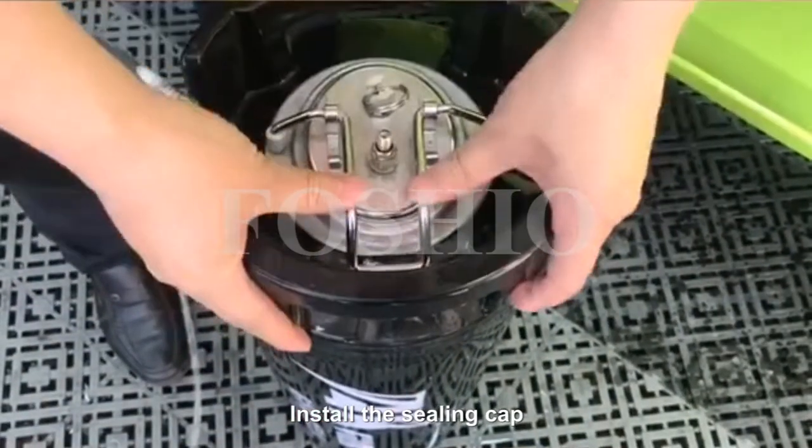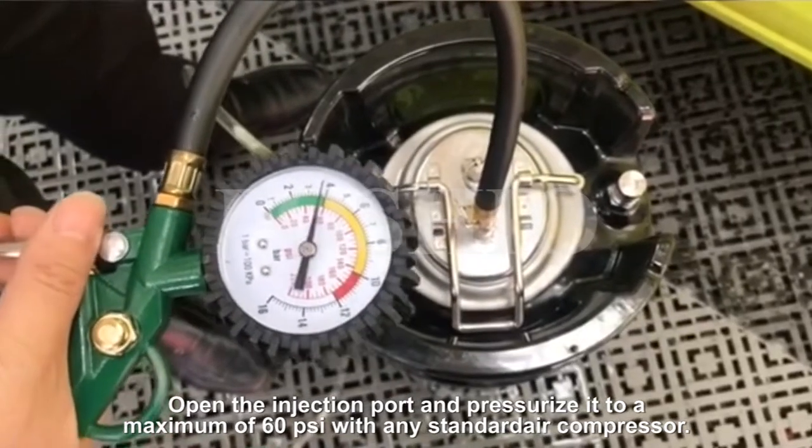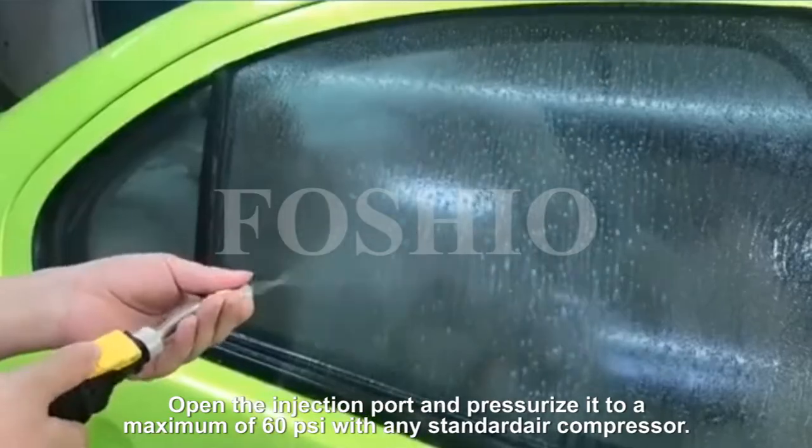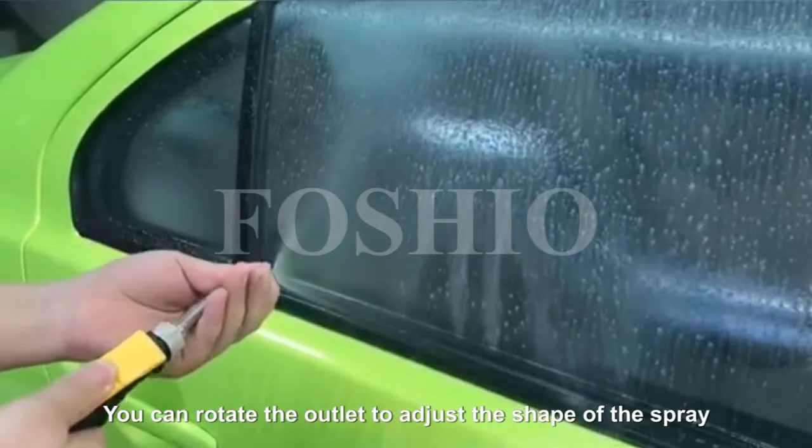Install the sealing cap. Open the injection port and pressurize it to a maximum of 60 psi with any standard air compressor. You can rotate the outlet to adjust the shape of the spray.